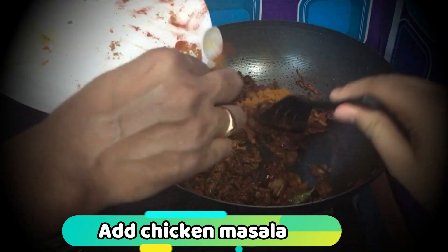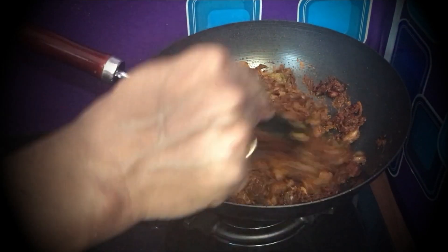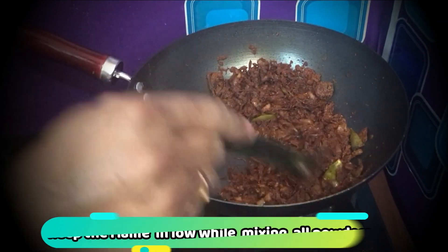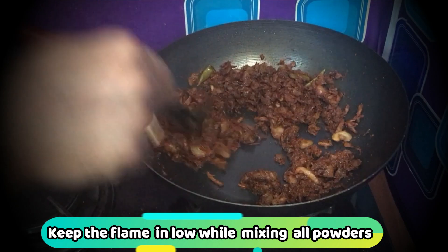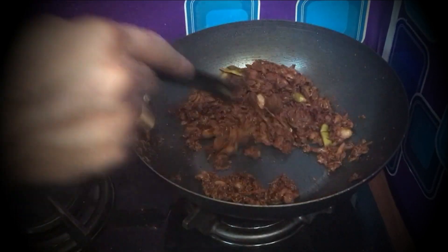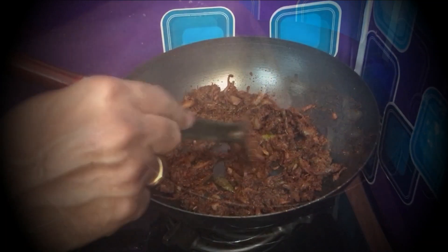We will add chicken masala in the pan. Now we add the tomatoes to the top.